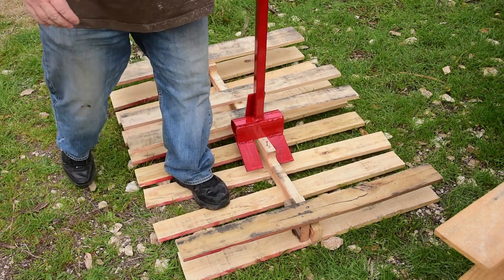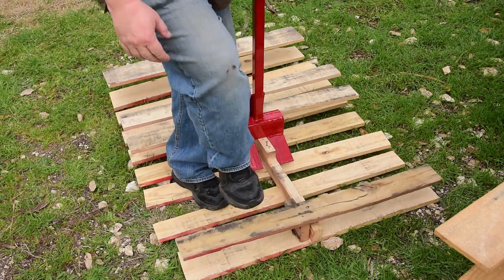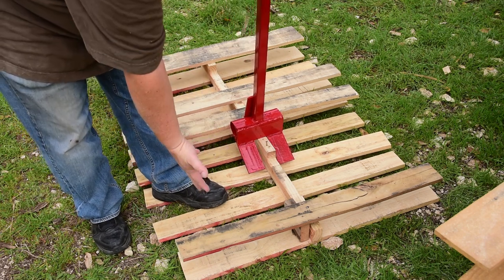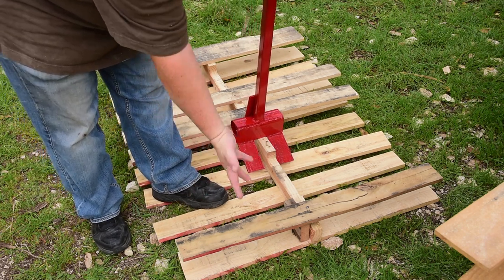There are a lot of boards in this stack that I'm not going to be keeping, so just pick and choose what you want to keep — because it's all free, it doesn't really matter if you waste a little bit.